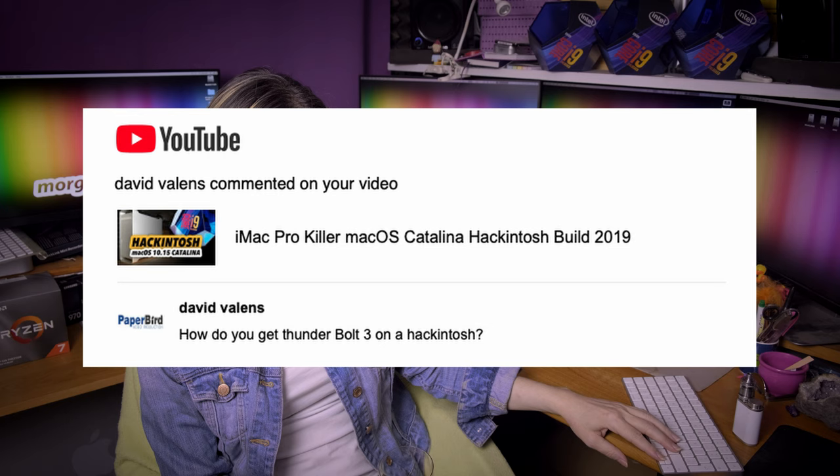David Valens asks: how do you get Thunderbolt 3 on a Hackintosh? The easiest way is to go with my highly recommended Gigabyte Z390 Designare motherboard — links can be found in most of my video descriptions. It has native Thunderbolt 3 on board and I already posted several tweaked EFI configurations which make Thunderbolt 3 on this motherboard work out of the box.